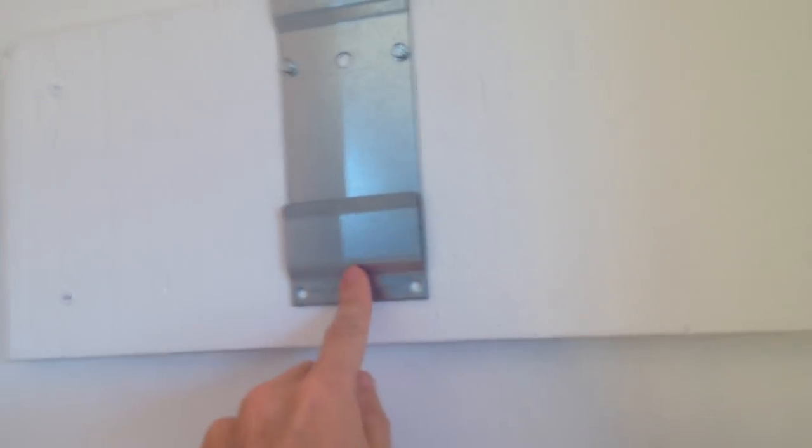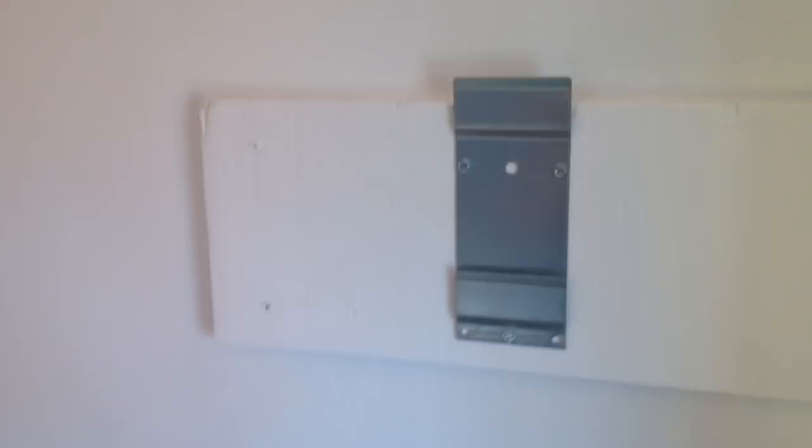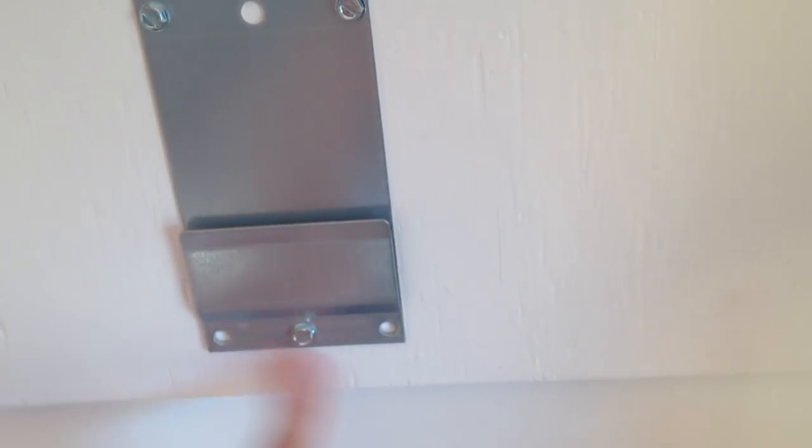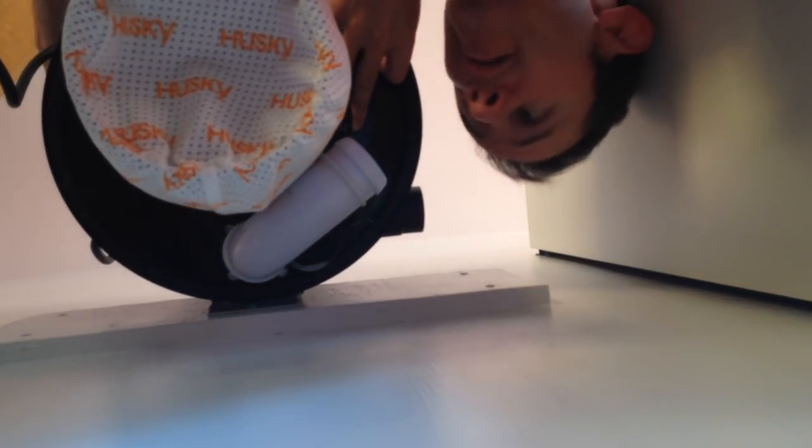The next step was to install the mounting bracket with the included screws. The issue I'm having right now when I'm trying to install the vacuum is with this screw right here — it's butting up against it, so I need something flatter, a different screw. I've replaced it with this screw here, hopefully that works a little bit better. That seems to work. Bracket is up through the middle there and into the second one, so it won't pull out.